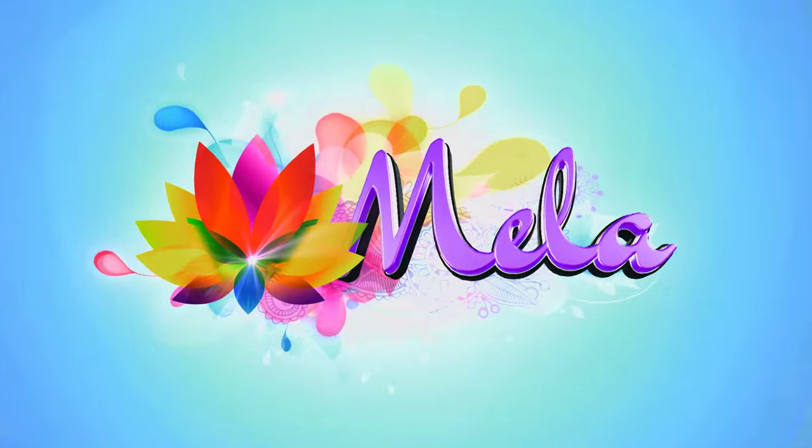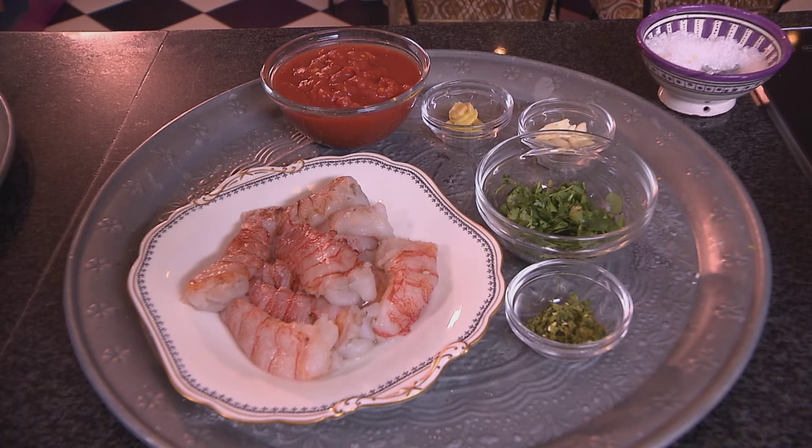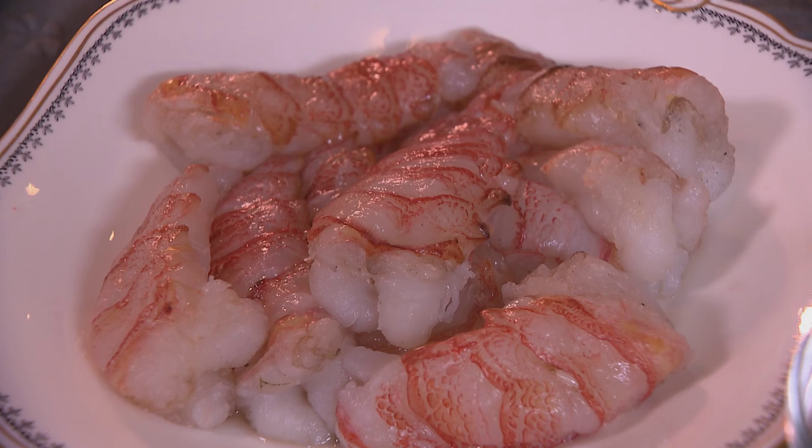We had an awesome summer and yes, autumn is approaching. Let's relish the remaining warm days with a summer-inspired menu. I'm recreating one of my favorite lunchtime meals for you today, and although it reminds me of summer, it may be enjoyed any time of year.